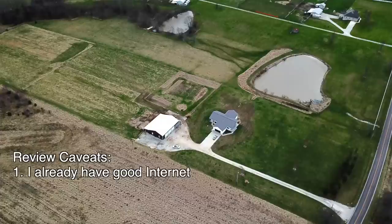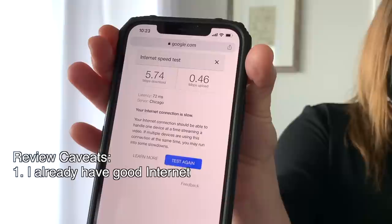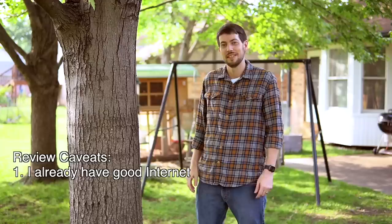That maple tree is taunting me with its evil internet-blocking leaves. Now, before I get into the review, there are three major caveats. First, I live in a suburb outside a large city. I know Starlink isn't made for people like me who already have good internet, but my plan is to give Starlink to my cousin once it's available at her farm, since her rural DSL is slower than molasses.